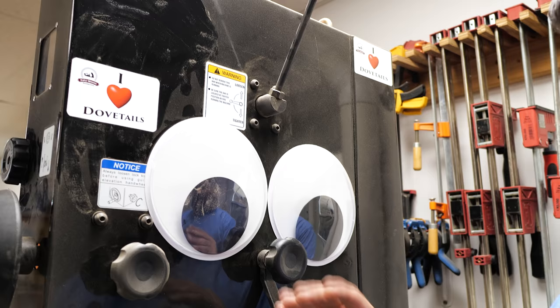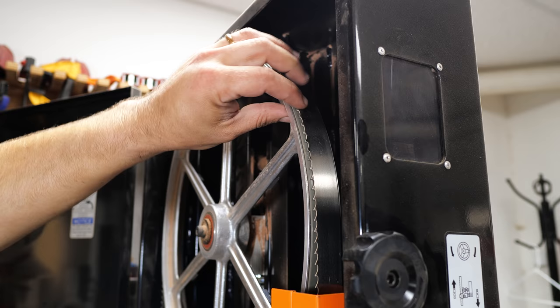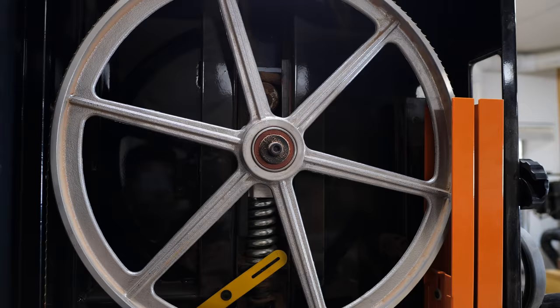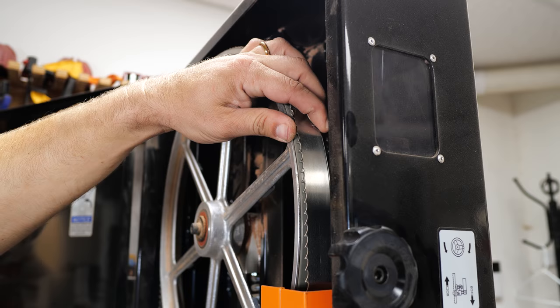This is the knob that controls the tilt of the top wheel. It's really important that those wheels are coplanar and that your bandsaw blade is riding in the middle of the wheel. The bandsaw wheel is slightly curved, so when the blade is riding in the middle it won't tilt forward or backward, which would cause a wandering cut. The number one reason for a wandering cut is a dull blade. After that it's the blade not being properly centered on the wheels, and then it's your guards.